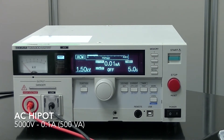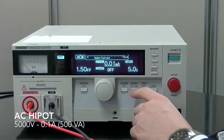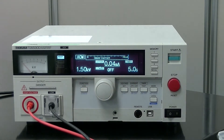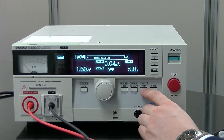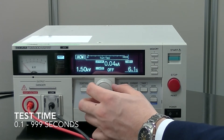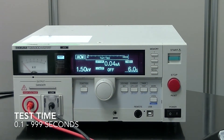Next, you can set the upper current levels by pressing the current button and moving the dial in the same way. Let's go 0.4 milliamps. The last setting you need to consider is your timer. This is done by pressing the timer button and moving the dial. Let's go 6 seconds.